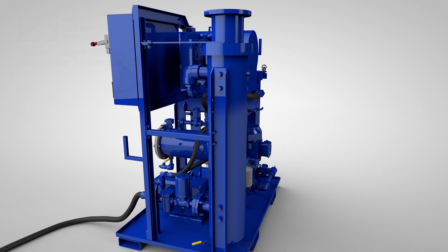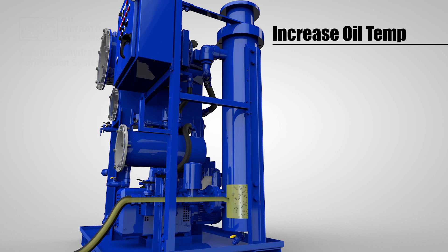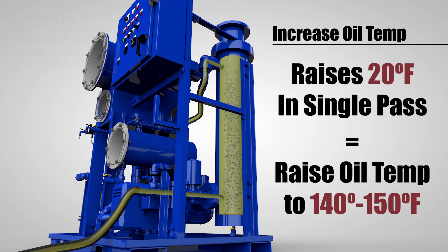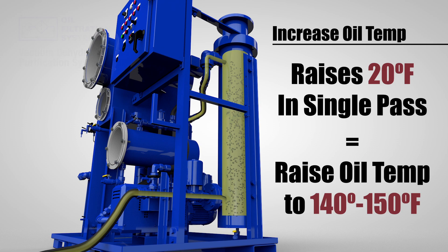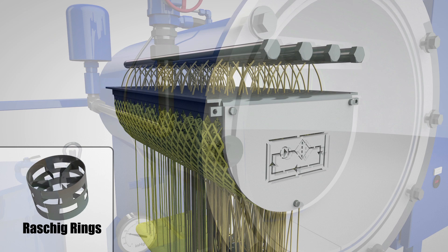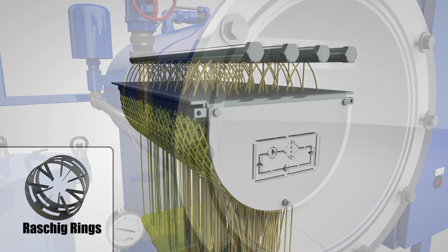When you turn the VDOPS on, the vacuum pump pulls oil into the system from a tank or reservoir. The oil passes through a low-watt density heater, which raises the oil temperature by approximately 20 degrees Fahrenheit in a single pass. So over time, the entire volume of oil in the tank or reservoir is heated up to 140 to 150 degrees Fahrenheit. From the heater, the oil is pulled into the vacuum chamber, where it is dispersed through a large basket of permanent dispersion media, which consists of stainless steel Raschig rings commonly used in distillation towers to create surface area and promote separation.